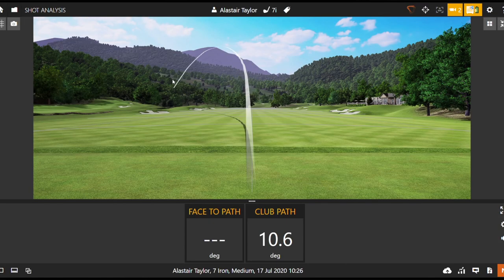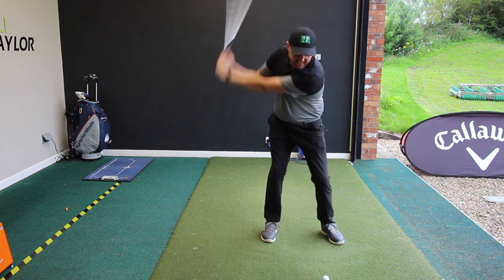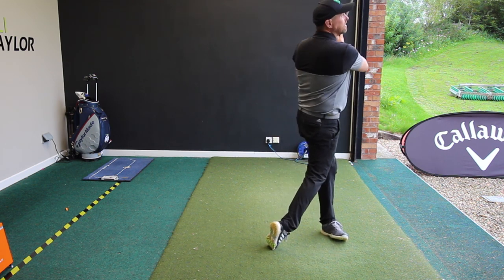So you see lots and lots of different golf shots from players — you see big hooks like that, you see big big slices like that.